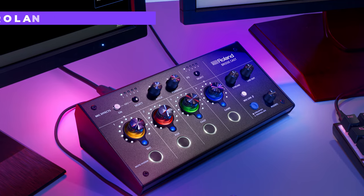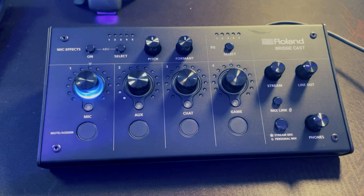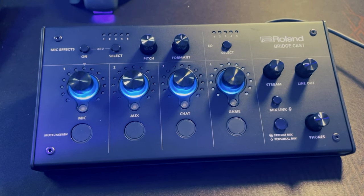Hey, it's Machine Dana. I hope you're doing really, really well. This is going to be a really detailed, intricate video all about the Roland BridgeCast, which is a device that was unveiled at CES 2023. Roland have been kind enough to send me a free copy of this to have a play around with and do a little bit of a review on.